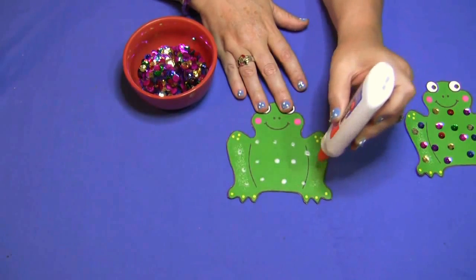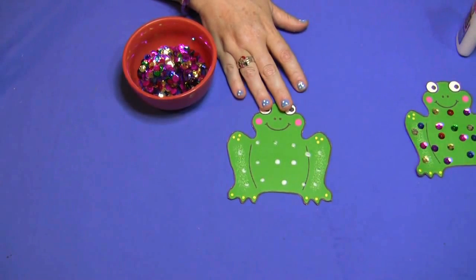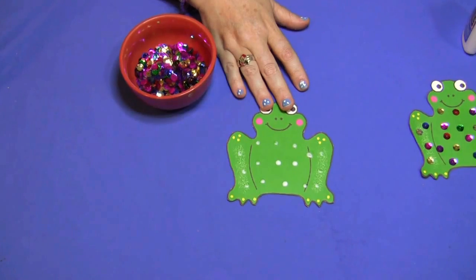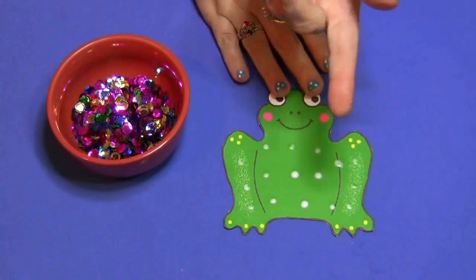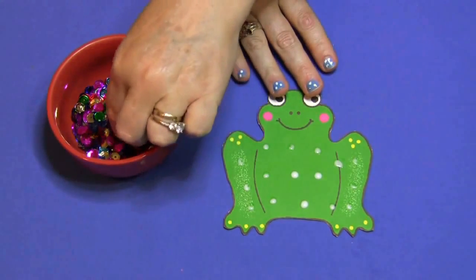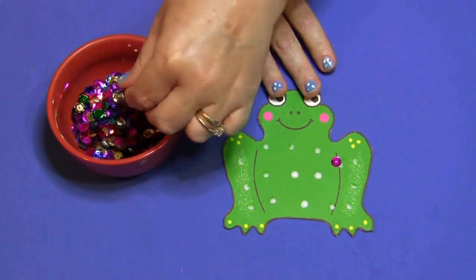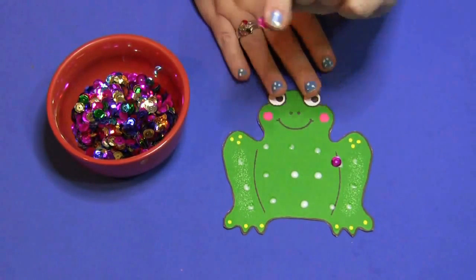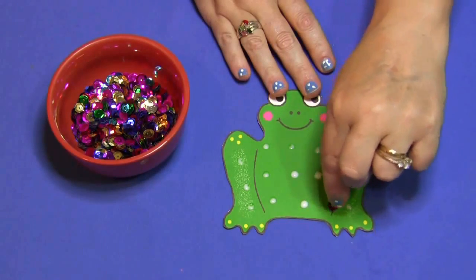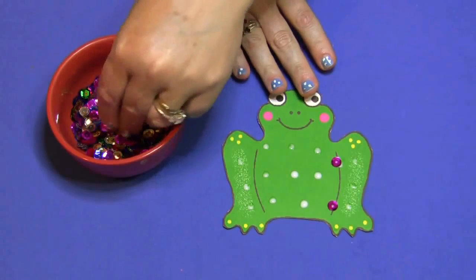On each glue dot they're going to pick up a sequin and put it on the frog. Let me make this a little bit bigger so you can see. They're going to pick up a sequin and put it on the frog, and this is again where the fine motor skills comes in. They just pick it up and press it down. A sequin has two sides — it has a flatter side, and we usually do it so the rounded side is in the glue dots.